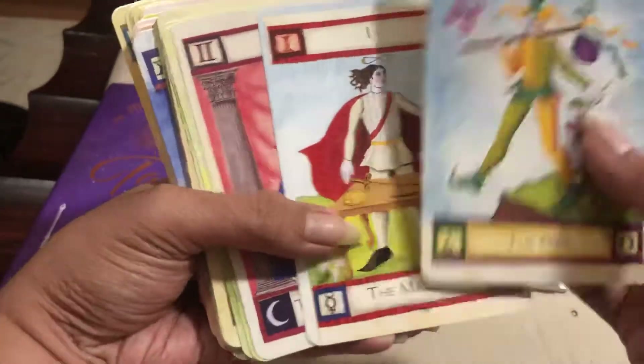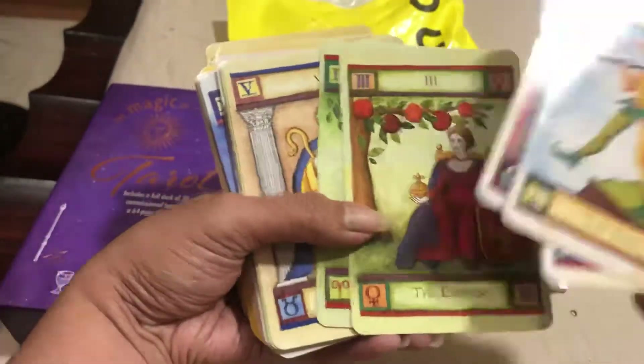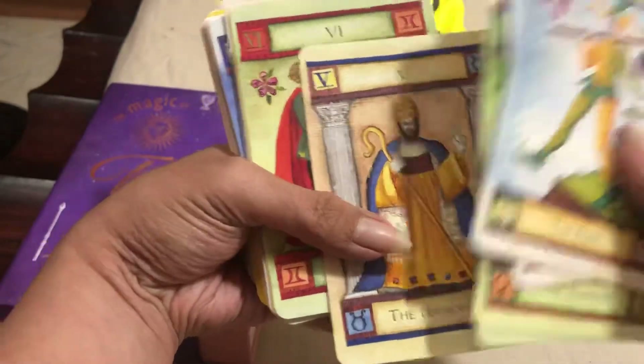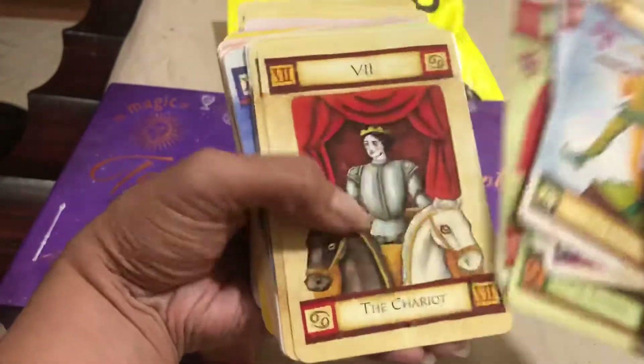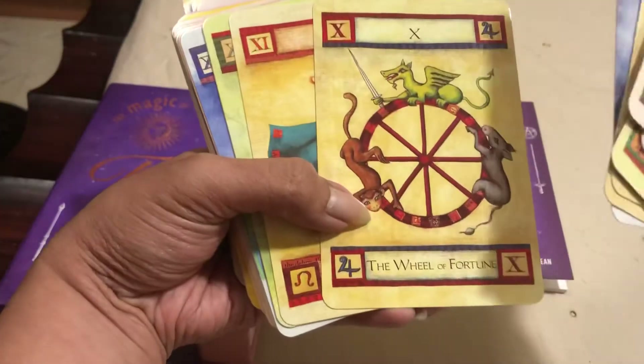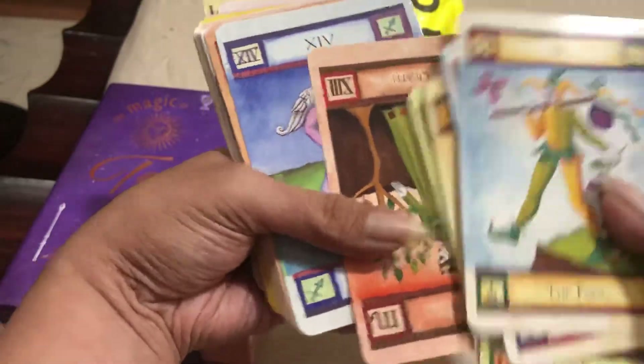So we have the Fool, the Magician, the High Priestess, the Empress, the Emperor, the Hierophant, the Lovers, the Chariot, Justice, the Hermit, the Wheel of Fortune, Strength, the Hanged Man, and Death.